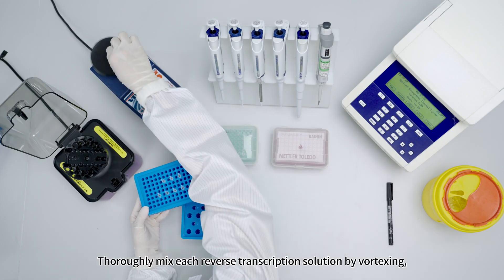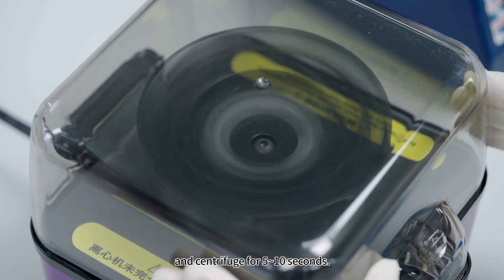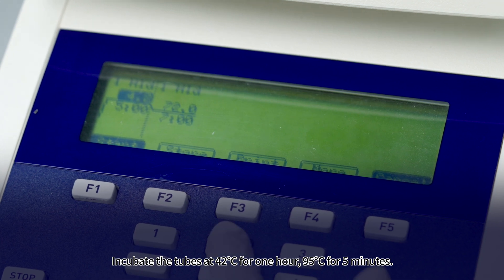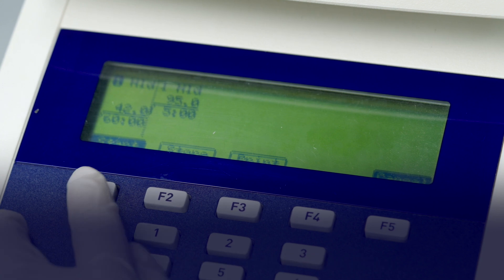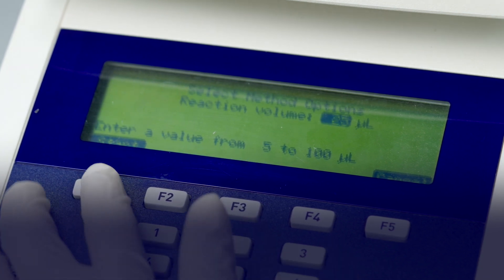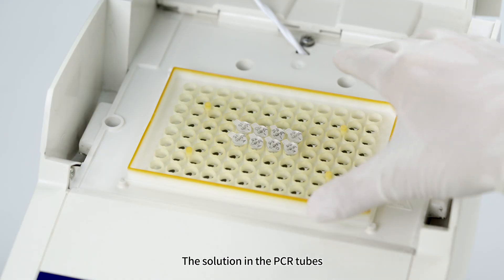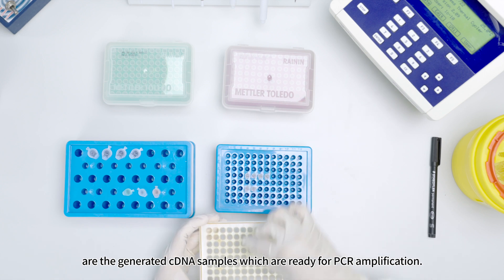Thoroughly mix each reverse transcription solution by vortexing and centrifuge for 5 to 10 seconds. Place them into the 96-well plate of the Thermal Cycler. Incubate at 42 degrees Celsius for 1 hour, then 95 degrees Celsius for 5 minutes. Set the reaction volume to 25 microliters. Transfer the PCR tubes to ice; the solutions are now cDNA samples ready for PCR amplification.